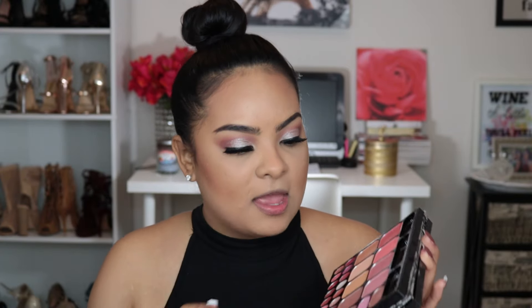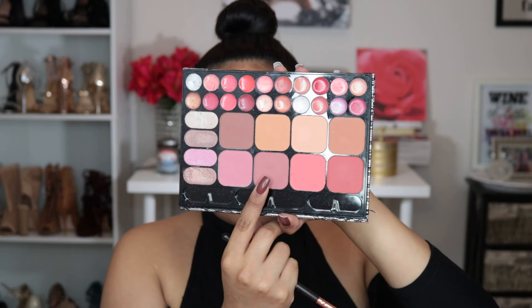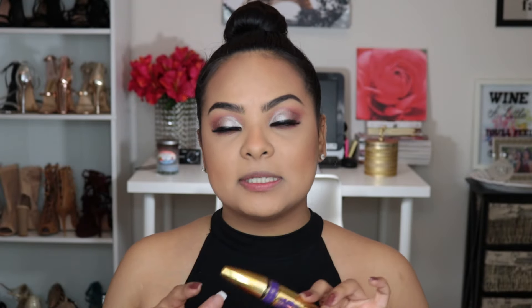For the lower lash line I'm going to use the exact same eye shadow colors I used on my eyes — the brown shades from the palette. Then I'm going to go in with my favorite Maybelline Big Shot mascara for my lower lash line and my top lashes as well.